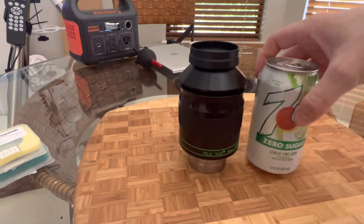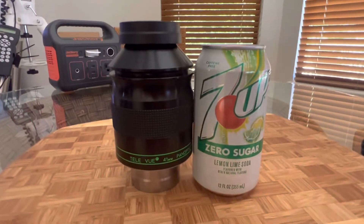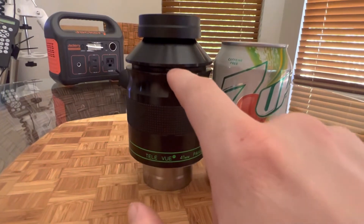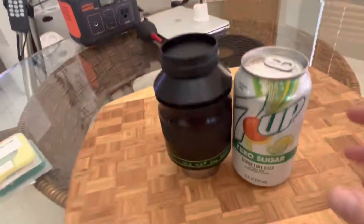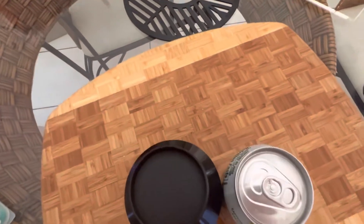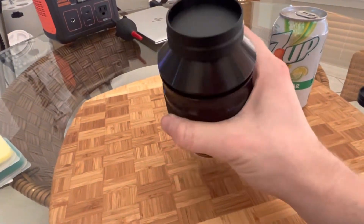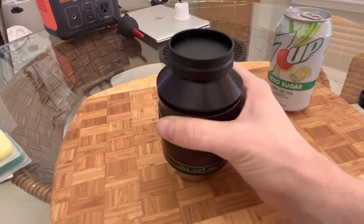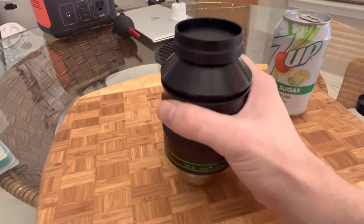Before I talk about the performance, I figured I'd give you a comparison of the size of this eyepiece compared to a soda can. I have it screwed up a little bit so it's a little taller, but in general the eyepiece is taller than a soda can, wider than a soda can, and certainly heavier. We're talking about an eyepiece that weighs 2.1 pounds — it's beastly, but I love that aspect of it.